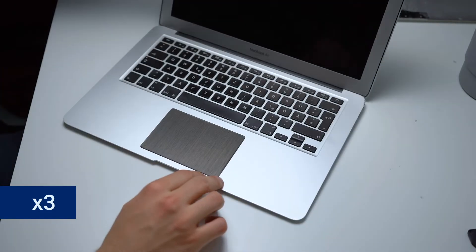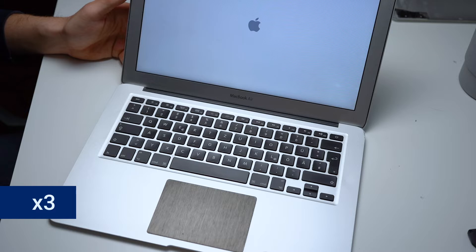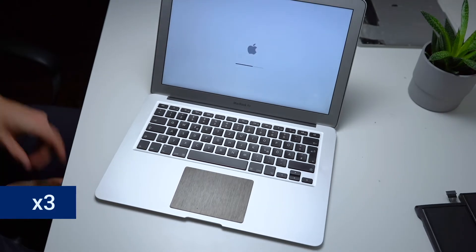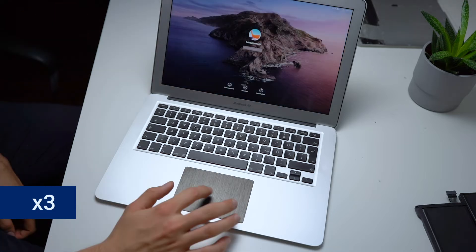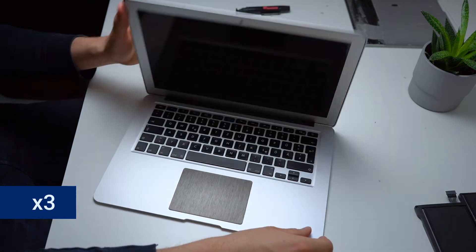We now check if the battery works by turning the device on, and it seems like it works just fine, which is a great relief. We then turn it back off and now it's back to cleaning.